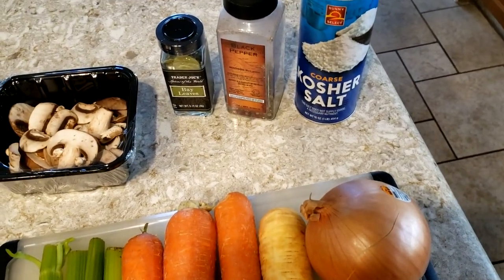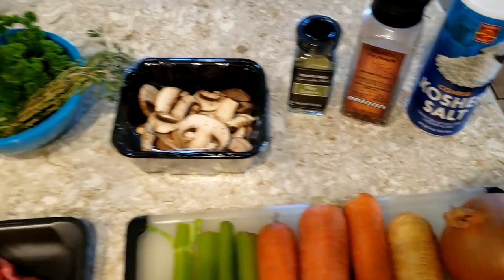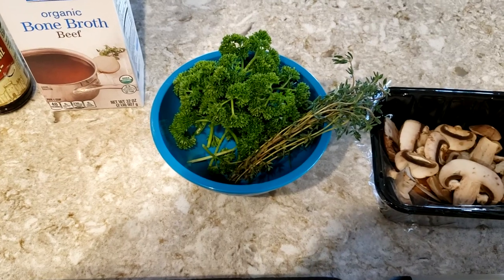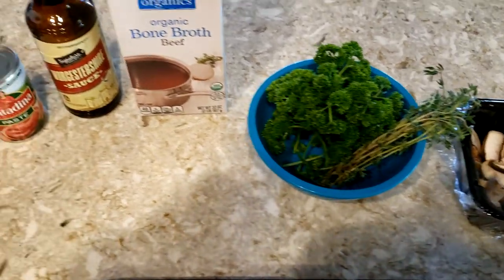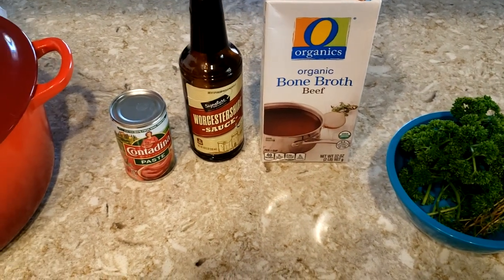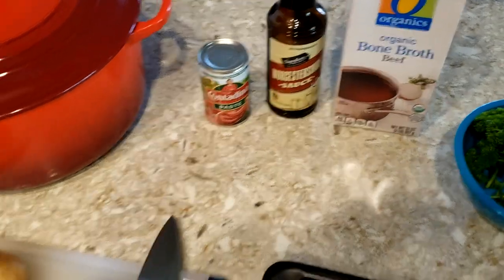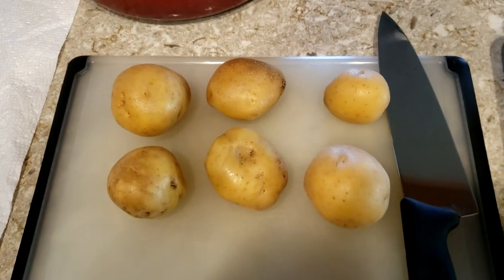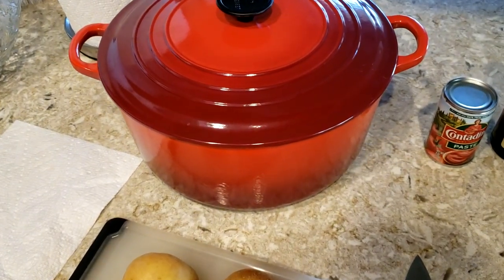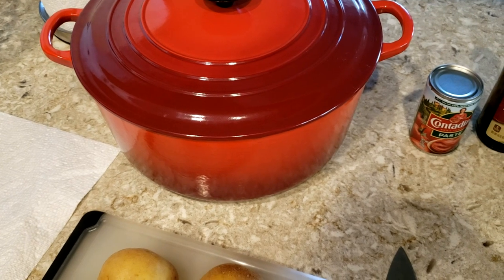For spice I just have salt and pepper, and we're also going to use 2 dry bay leaves. We have some fresh thyme that we're going to cook with, and some fresh parsley we're going to add at the very end as a garnish. We're also going to use 4 cups of beef stock, a splash of Worcestershire sauce, a 6 ounce can of tomato paste, and these Yukon gold potatoes. We're going to cook this starting on the stovetop in a Dutch oven and then move it into the oven to finish up.